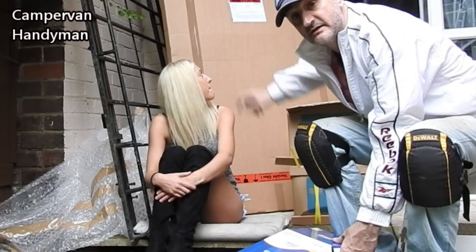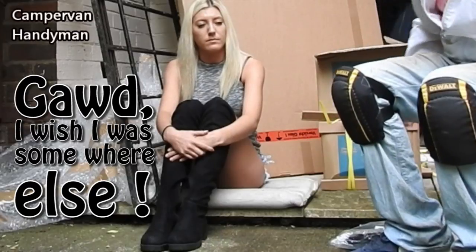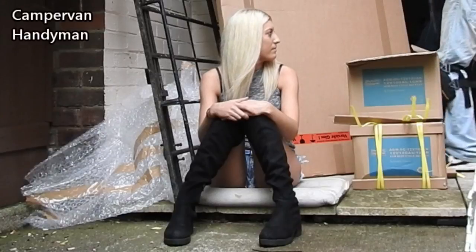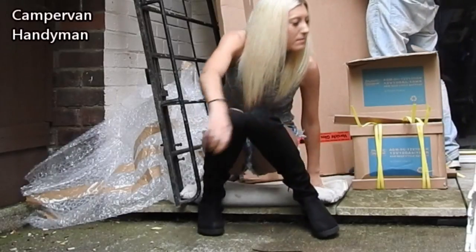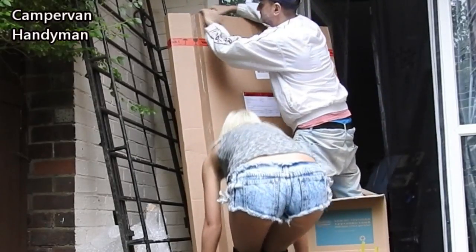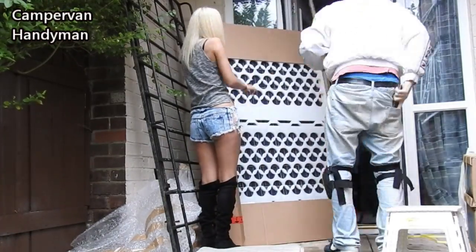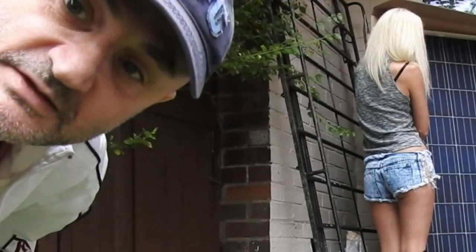That big box there — that's a solar panel. That's a solar panel. That's cool. This is cool. That's a big panel — the size of that.